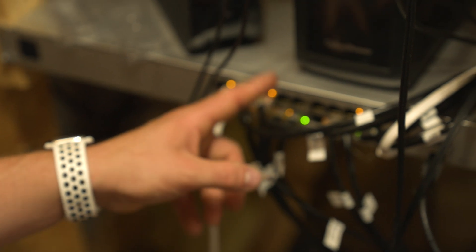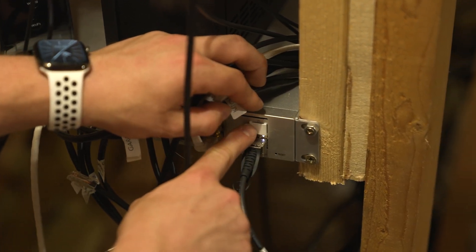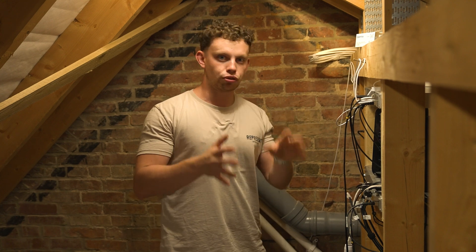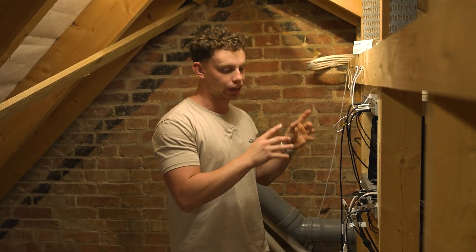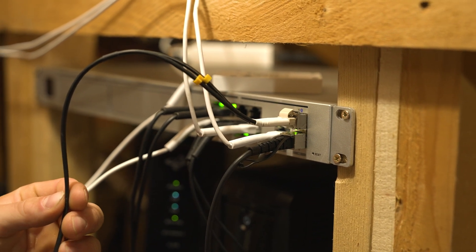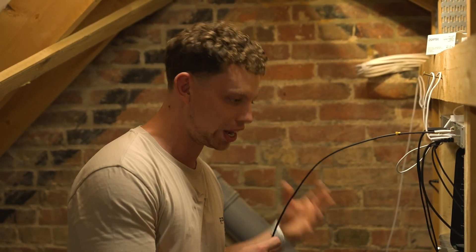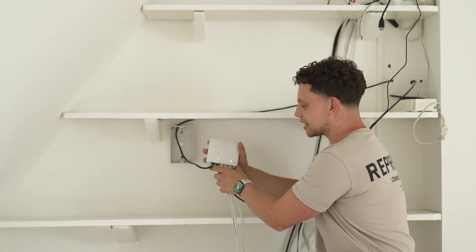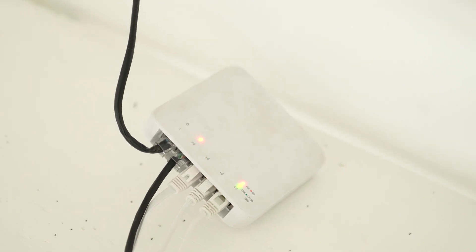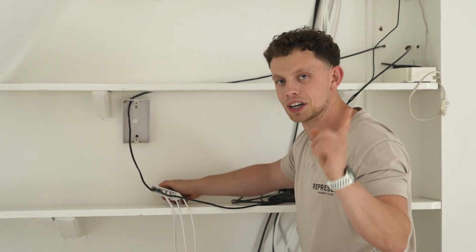Most ethernet switch ports these days are just 1 gig — all of these ports just put out 1 gig. So by installing this transceiver in the slot, we now have an RJ45 port on this switch capable of 10 gig. The beauty of this is we don't actually have to run any new cables, because running up to the top floor I've already got a CAT6 cable. We're going to use that to run 2.5 gig — it's currently only transmitting 1 gig. This fibre cable here is the 10 gig link over to the studio where the NAS is, and that's what we'll be pulling data from for our tests.